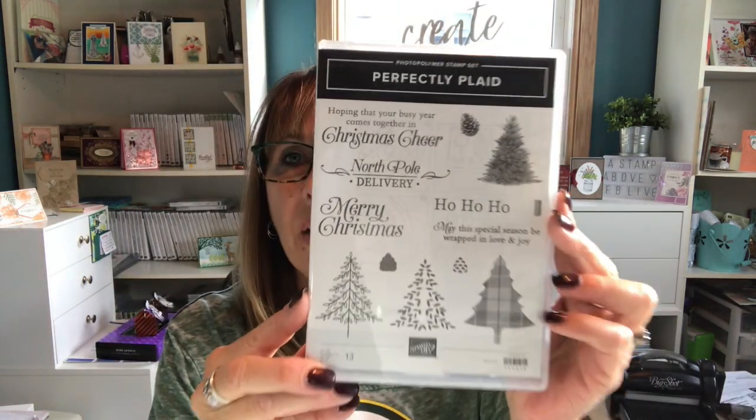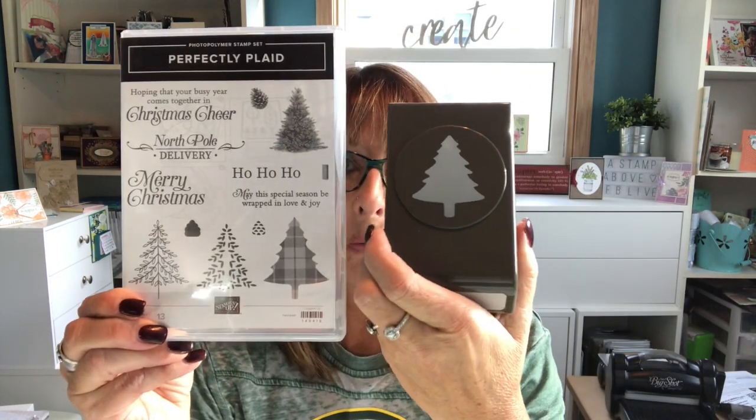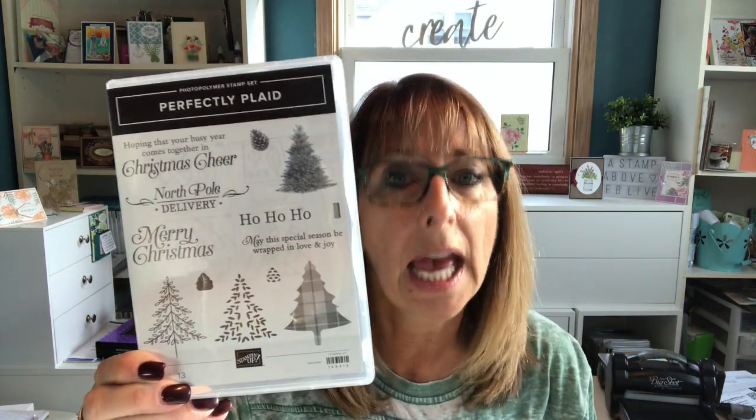I'm going to be pairing that with the Perfectly Plaid stamp set and also the Christmas Tree Builder Punch. First time I've cracked either one of these open — both stamp sets, the punch, everything. I'm going to show you some really cool cards. We're going to start making Christmas cards and see if we can't get ahead of that game.